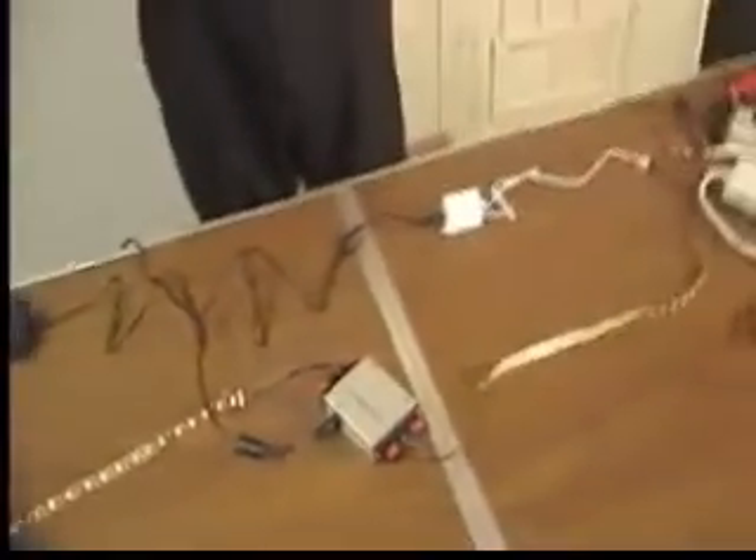The recommendation is that we use one 72-watt power supply, as you see on the table here, to each 16.4-foot section. If you have an application that requires more than a 16.4-foot section, you then need what's called an RGB amplifier, as shown here on the table.